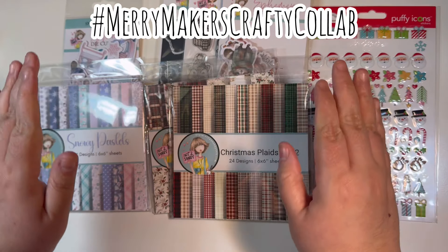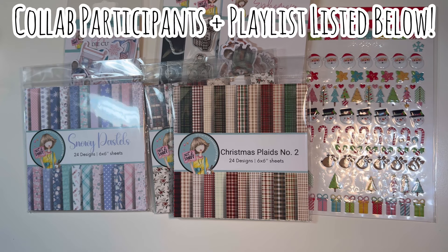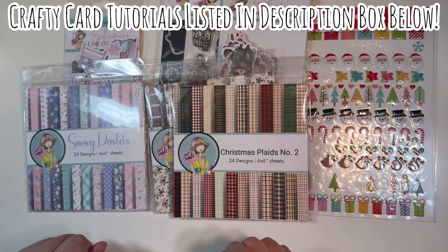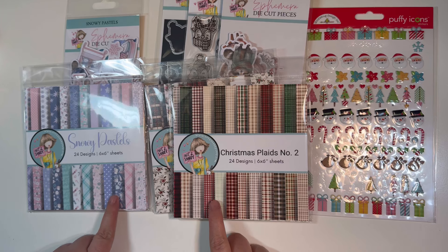I'm joining in on the hashtag Merry Makers Crafty Collab, hosted by Debbie over at Project 39 Mini Albums. There are a ton of collab participants and a playlist — I'll list everybody down in the description box below. This is week number three, card week. I have three previous card-making videos from this month that I'll link down below.